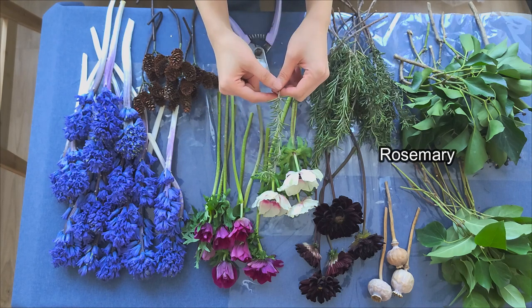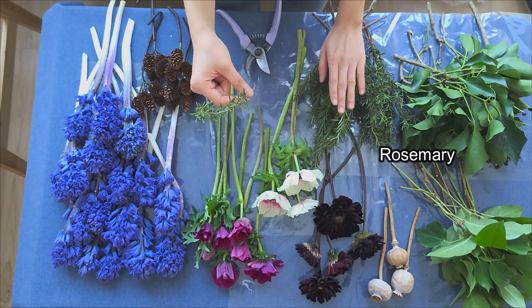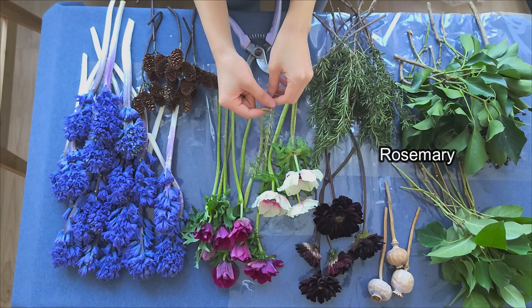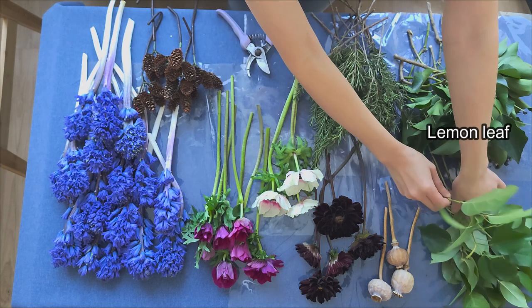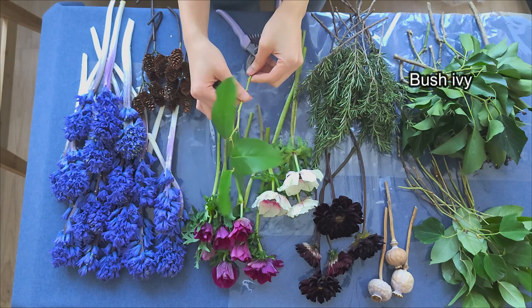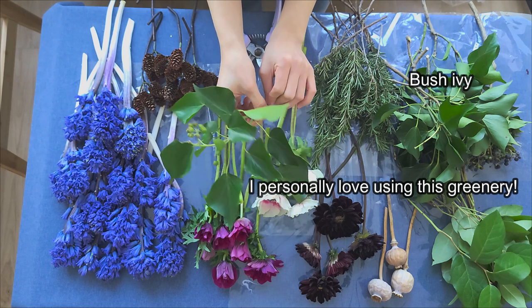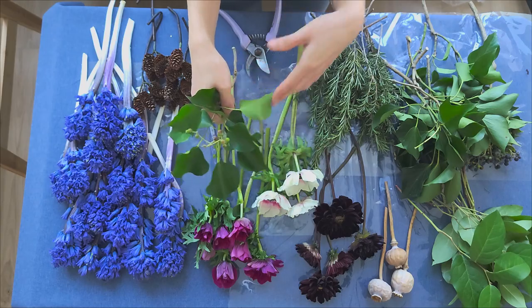And rosemary — it looks similar to Christmas greens to me. Lemon leaf, which I prepped already, cut to certain heights with leaves removed at the bottom. Bush ivy — the dark green color and the black berries are looking great. Let's make it.